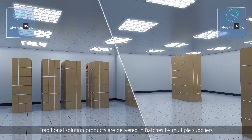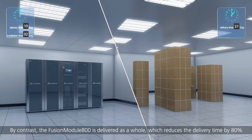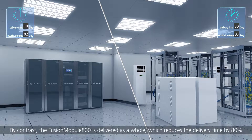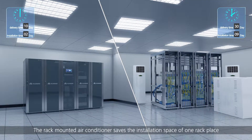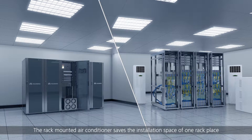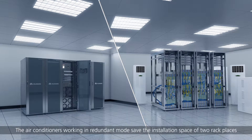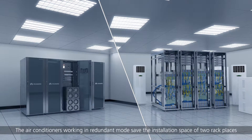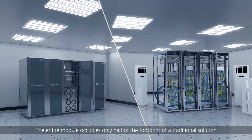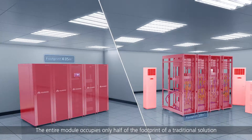Traditional solution products are delivered in batches by multiple suppliers. By contrast, the Fusion Module 800 is delivered as a whole, which reduces the delivery time by 80%. The rack-mounted air conditioner saves the installation space of one rack place compared with civil BTS air conditioners, and air conditioners working in redundant mode save the installation space of two rack places. The entire module occupies only half of the footprint of a traditional solution.